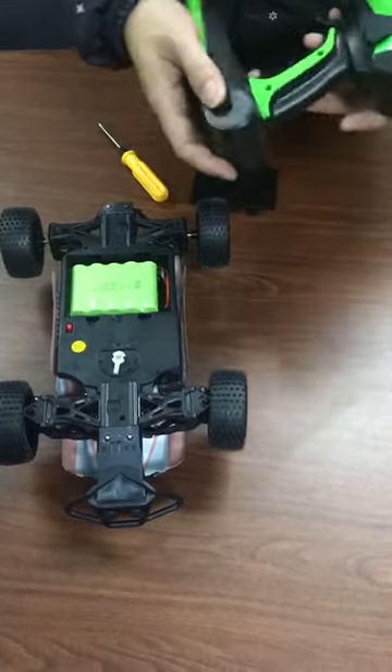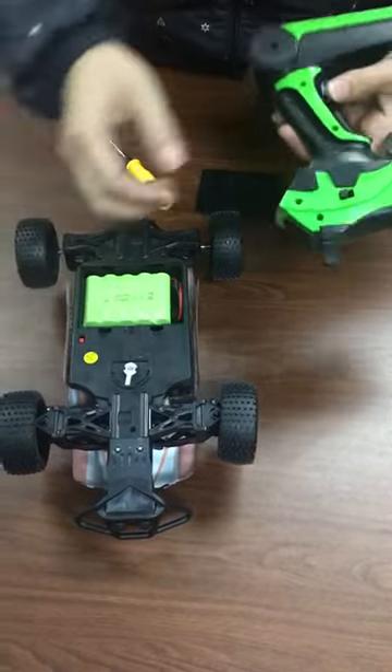Then turn on the car, and turn on the controller.